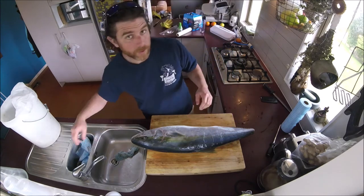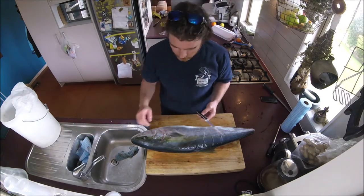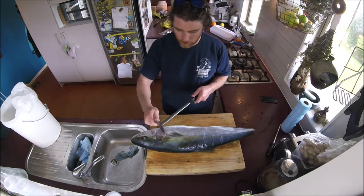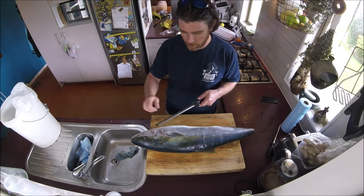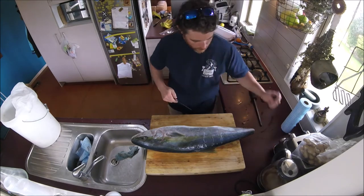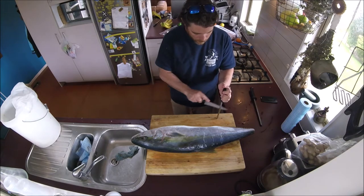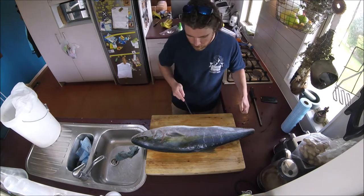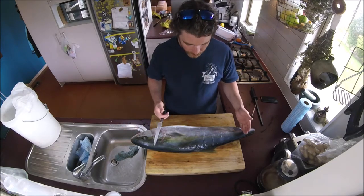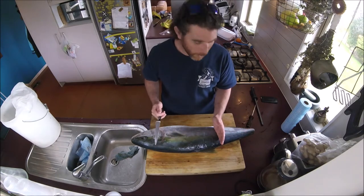A nice sharp knife always helps — you don't need a big knife, just a sharp knife. I'm going to take this into three parts after I've filleted it. The tail I'll probably just smoke.